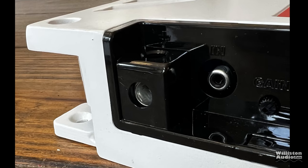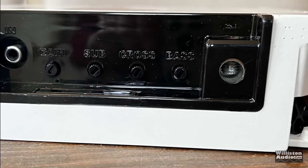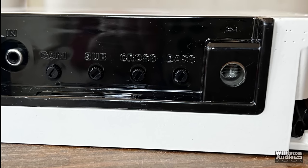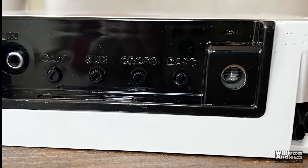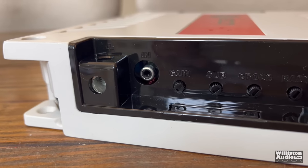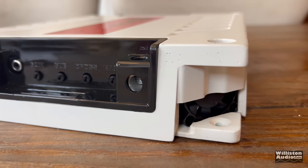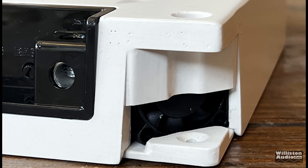On the opposite side, we have the speaker outputs on the far left and right edges. We also have a single RCA input, and controls for gain, sub, crossover, and bass. Again, very difficult to read — even the positive and negative are difficult to see on the amp. I do not like that.